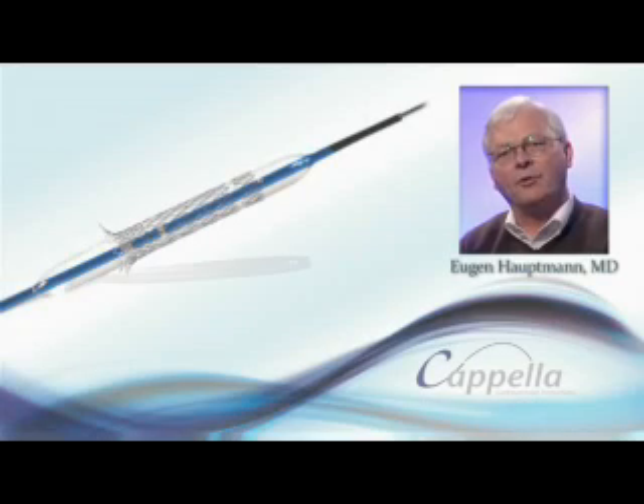My name is Eugen Hauptmann. I am the Chief Director of Cardiology at Krankenhaus der Barmherzigen Brüder in Trier, Germany.